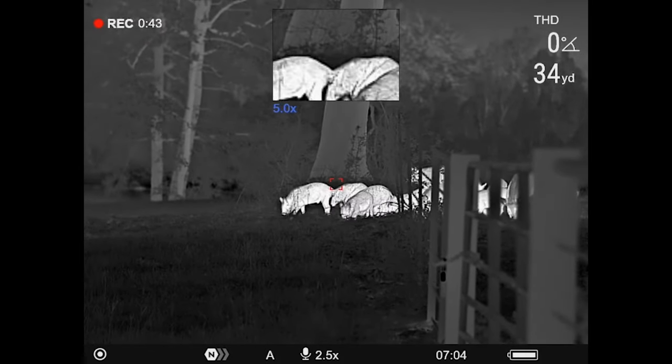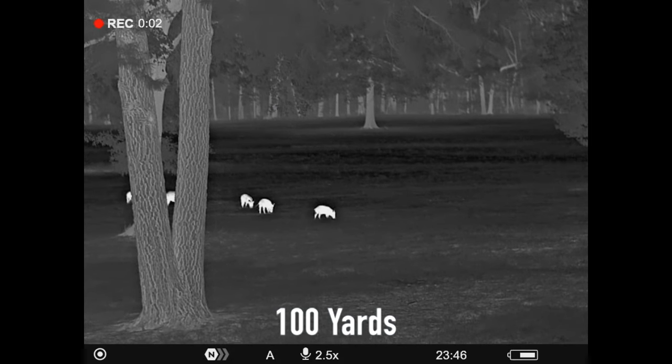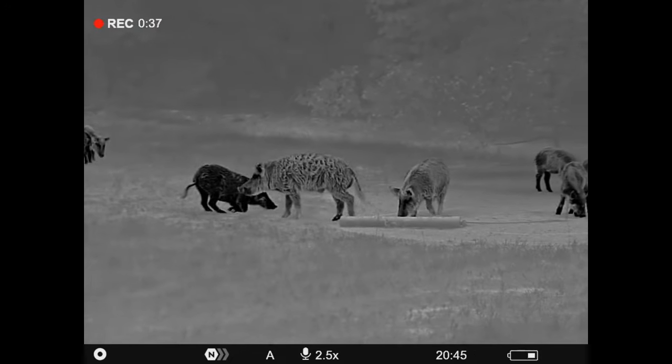There are two units: the XP50 and the XP50 LRF Pro. The specs are the same on almost everything. It's a 640x480 thermal resolution, 17 microns, sub-18 millikelvin NETD rating, 50mm lens, very fast f/1.0. Base magnification starts at 2.5x optical, and it does have digital zoom going up to 10 power. This is not a mistake — a lot of people are used to seeing Pulsar 640s go up to 20 power, but this one only goes to 10 power.